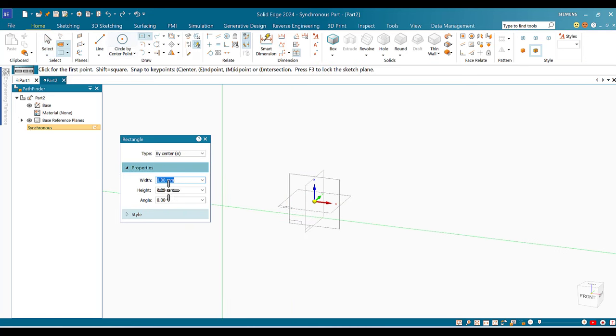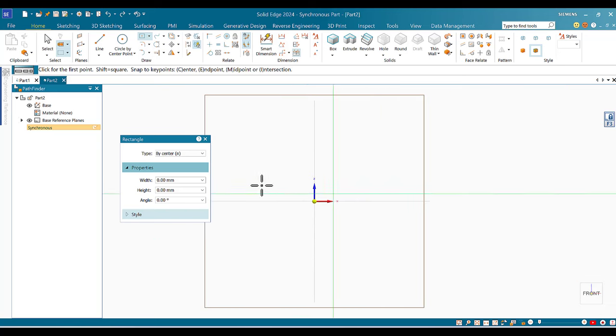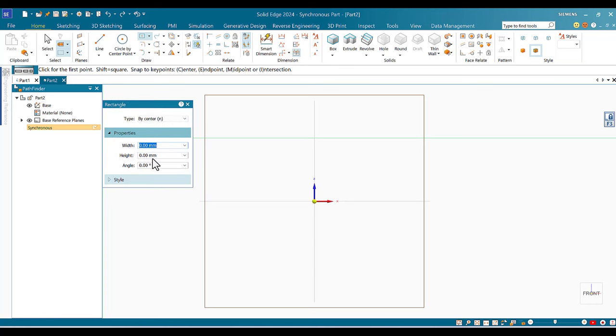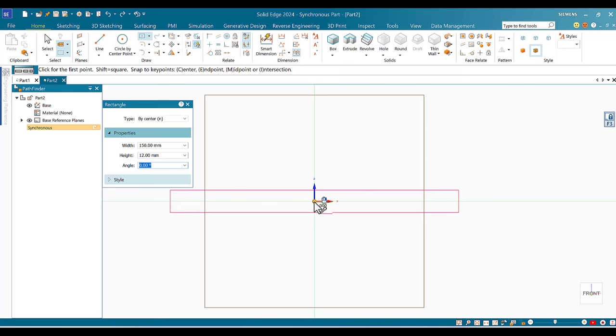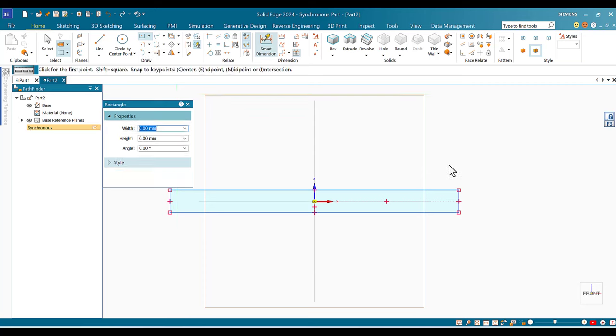Before doing any dimensions, I'll lock myself to the front plane by touching one of its lines and clicking the lock. Once I click the lock, I see the lock indicator in the upper right corner. Then I draw the Rectangle by Center: width 150, height 12, angle 0. I place it exactly at the center — once I see the center highlighted orange, I click at that spot.